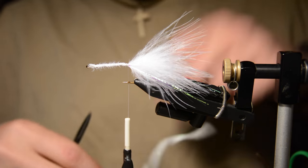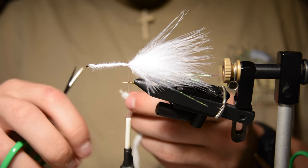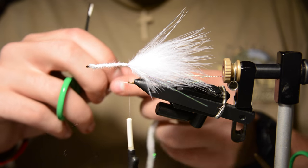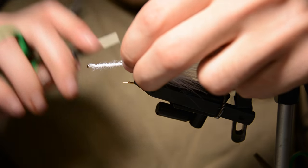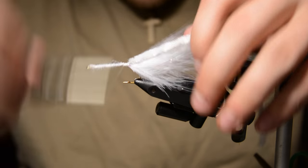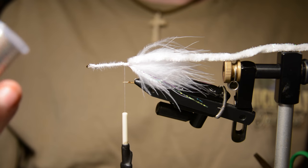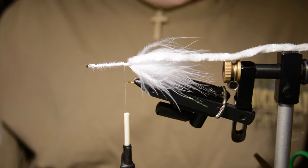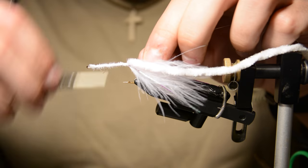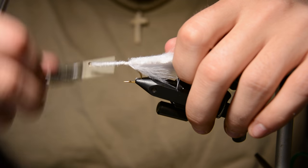Now that we've got a little bit of flash in there, I'm going to take some chenille — this is white chenille with a little bit of sparkle added to it. Tie that in. Now we're going to tie in some wire; this is Ultra Wire by UTC, brassie size in silver. That's going to hold our hackle down later on.